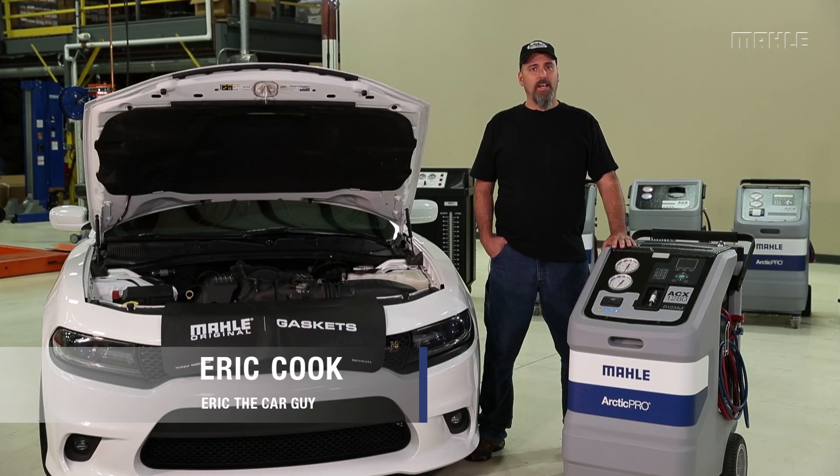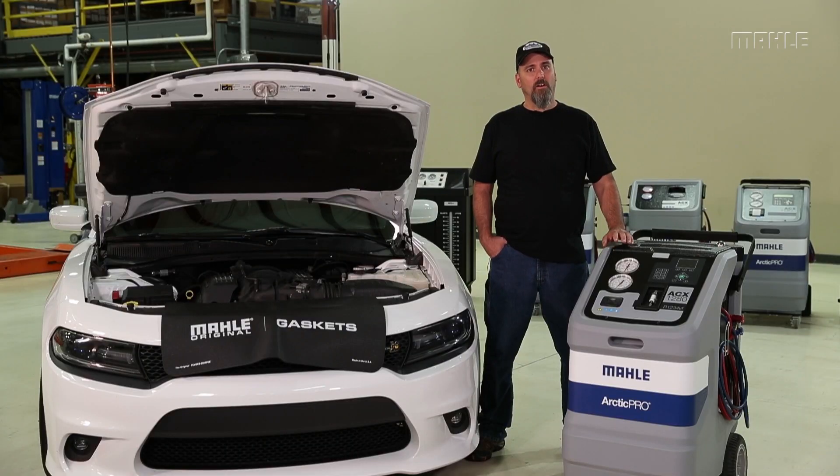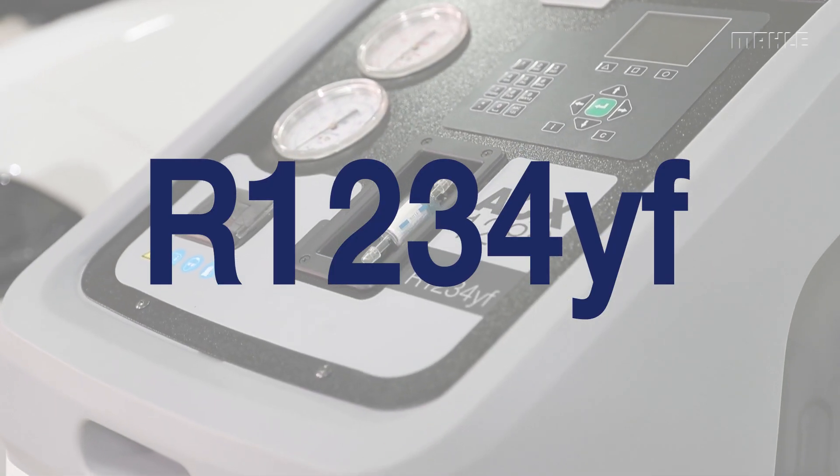Greetings viewers, Erit the Car Guy here at Mala to talk to you about the minimum fill requirements in the new R1234YF AC machines.